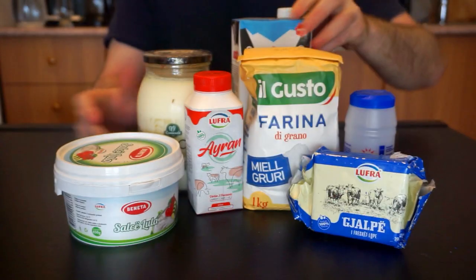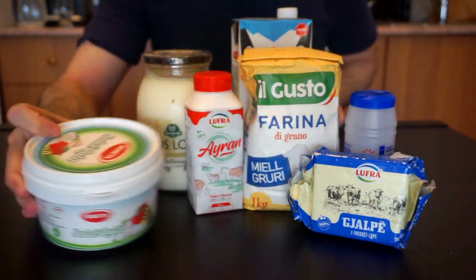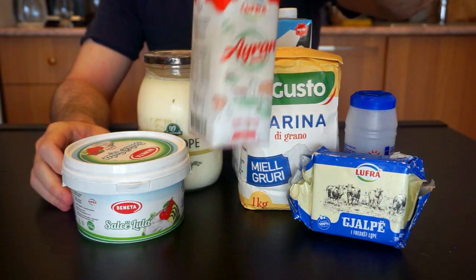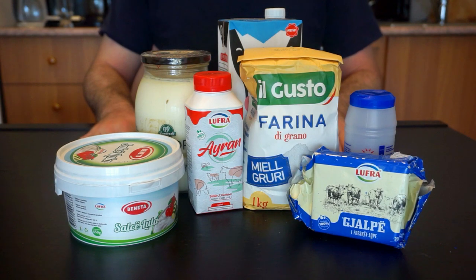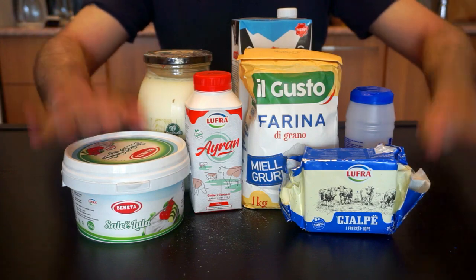For the cream part of this, you can use many different dairy items, but I settled for 200 grams of sour cream, 100 grams of thick yogurt, and 100 grams of ayran. You could use whipping cream or heavy cream for this, but I like the richness and saltiness of the ayran — a thick yogurt-based drink normally accompanying kebabs for lunch.